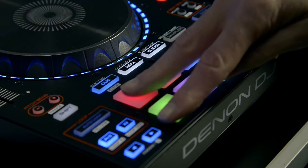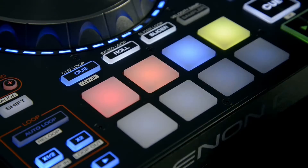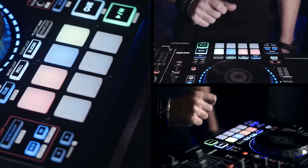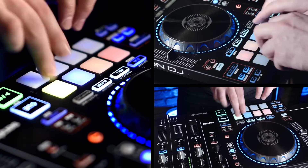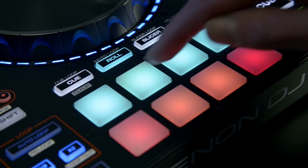Let's take a look at Engine and the MCX8000's performance pads and loop operations in standalone mode. The 8 pads per channel default to hot cue mode on track load, so you're always ready to jump to where you want for dynamic performances. In roll mode, which syncs to your current tempo, you can cut slices up at different beat increments using the four top pads.